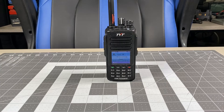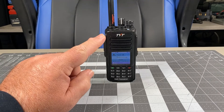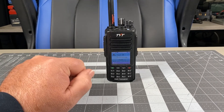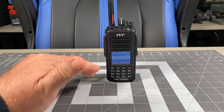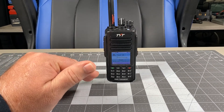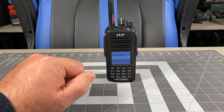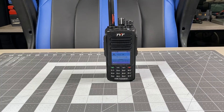I'm going to be using TYT MDUV380 and MDUV390 radios. I'm going to transmit on analog, then on DMR, and then on encrypted DMR, so you can get an idea of what the radios sound like in the different modes. I'll talk about it afterwards, so without further ado, I'm going to go ahead and start the transmission testing.